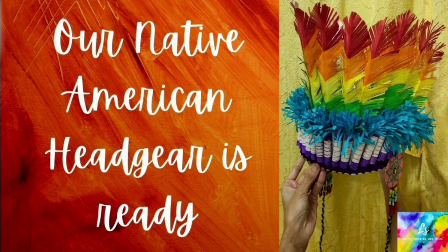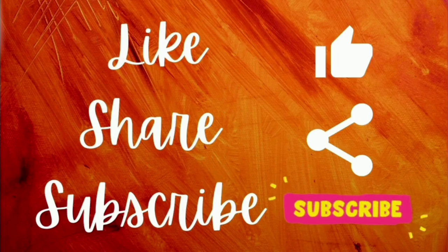Our Native American headgear is now ready. Like, share and subscribe to our channel.